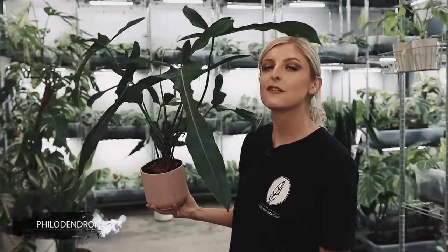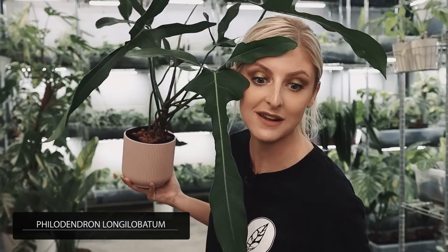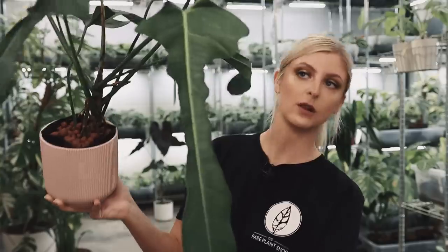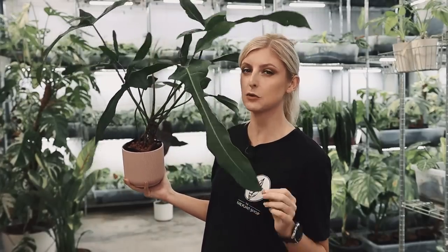I really want to show you what they actually look like mature, because the one I have isn't that impressive yet. So the next plant I'd like to show you is this — let me stand back so you can see. This is Philodendron Longilobatum leonomiano — I think that's how you say it. I want to show you this on camera because you need to understand how amazing it is. That plant is next to my head — it's huge.